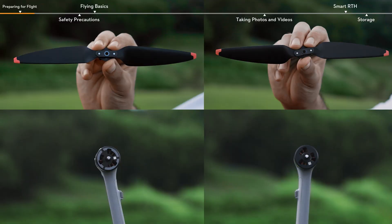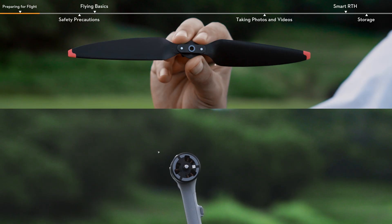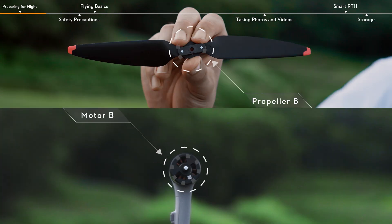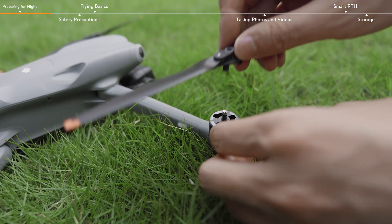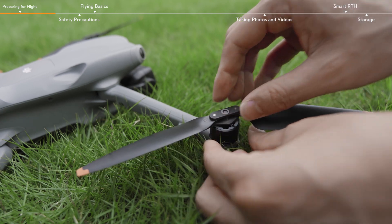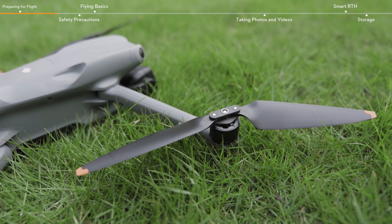DJI Air 3 has two different types of motors, A and B, and propellers A and B, that must be matched. Attach propellers A with the grey circle markings to the motors A with grey markings. Likewise, attach propellers B without grey circle markings to the motors B without grey markings. Press the propeller down and rotate in the lock direction marked on the propeller until it pops up and locks in place. The propellers are now installed.